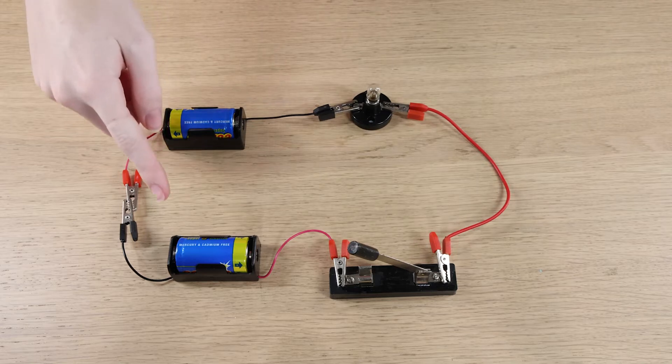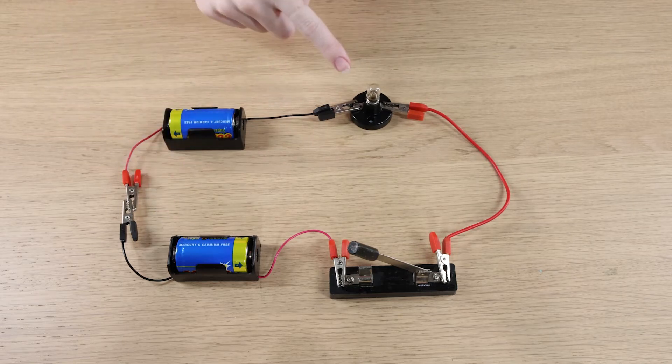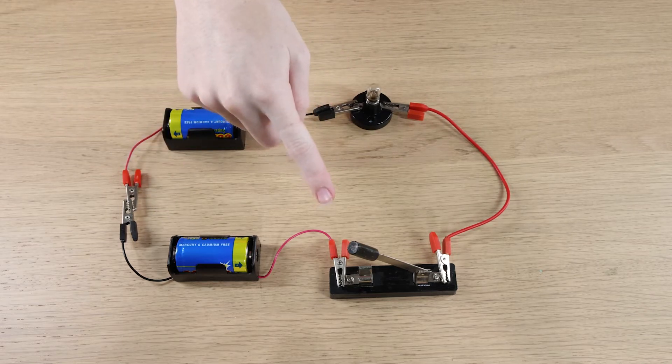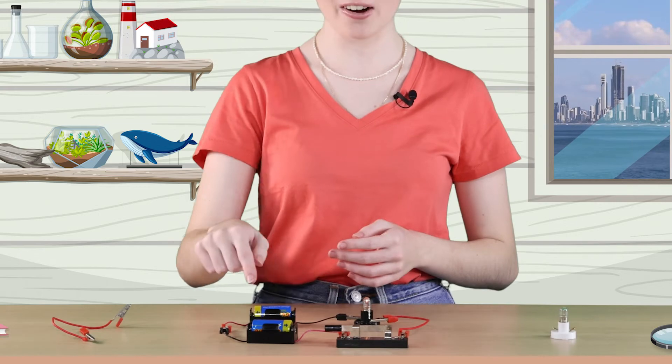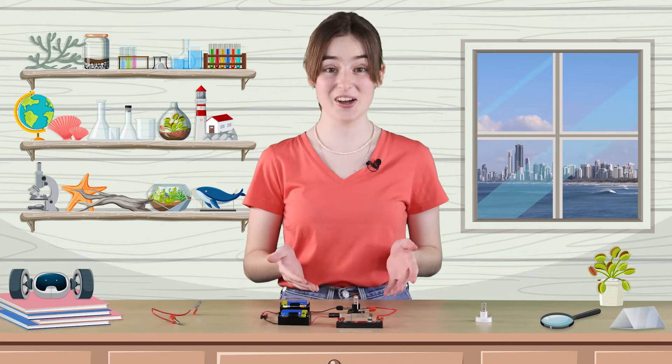So here I have a circuit with two batteries connected in series, a single bulb and a switch. Wires with alligator clips connect the circuit components together. Let's turn on the switch and with a closed path for the current to flow, the bulb turns on.